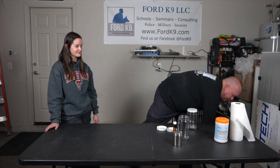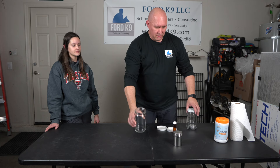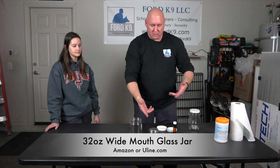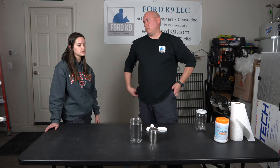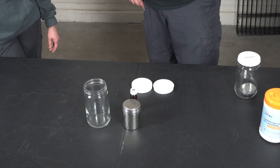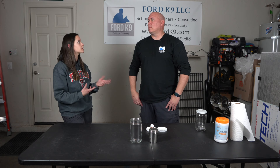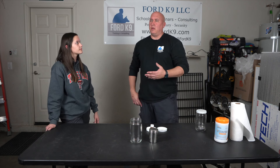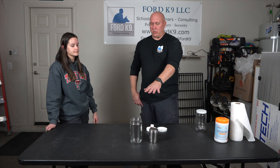For jars and metal shaker cans, you can simply boil them — that'll kill anything inside and clean them nicely. Use distilled water if you're able to, especially if you have hard water, so you don't leave any mineral residue behind. Around 12 to 13 minutes of boiling sounds about right for these types of containers.